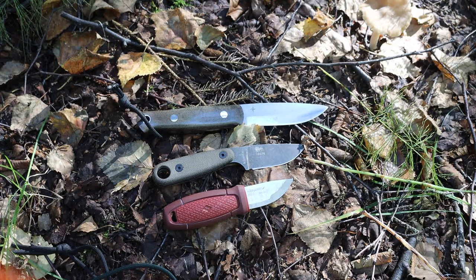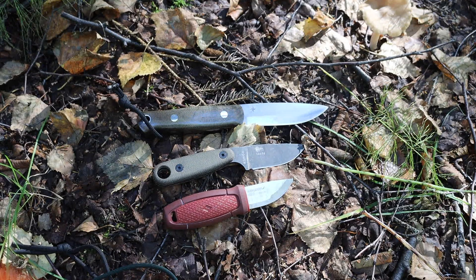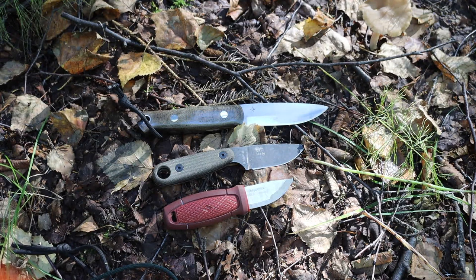Bushcrafting is a tool set — I've done a video about my tool set where I broke down having a saw, an axe, a hatchet, a knife, and a pocket knife for carving. That's the optimal tool set for bushcrafting, and it's inherently a heavier tool set because you have more tools, but it's more capable because each tool is specialized at doing different tasks.